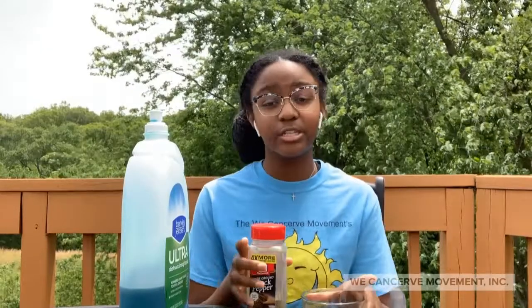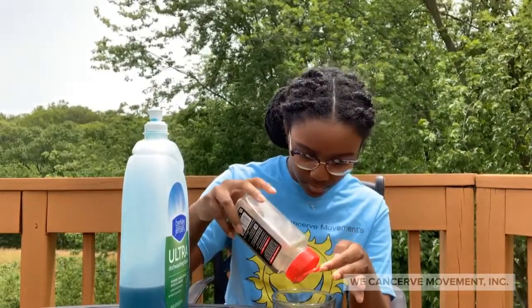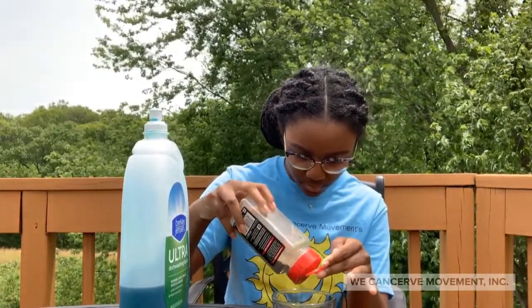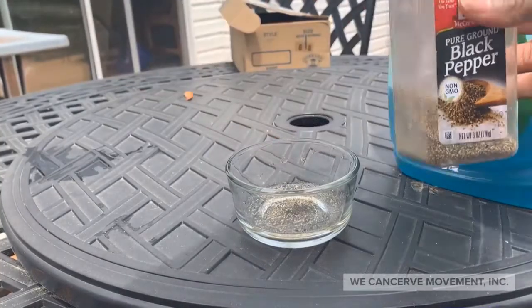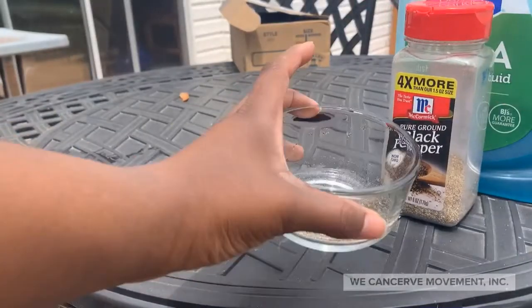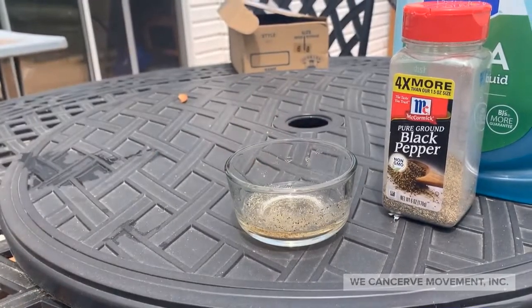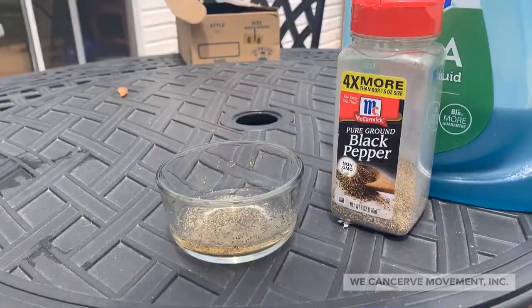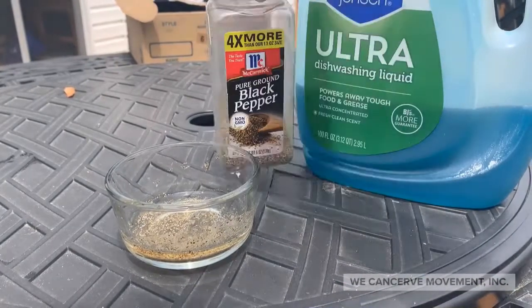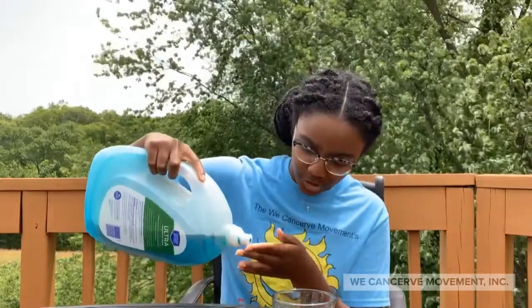What you want to do first is take your cup of water and add a bit of pepper in, enough to cover the surface. It should look something like this. Next, take a bit of the dish soap and put some on your finger, just enough to cover it.